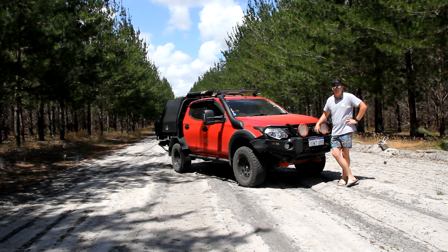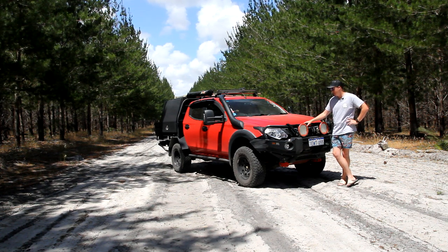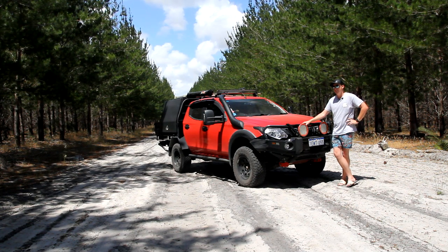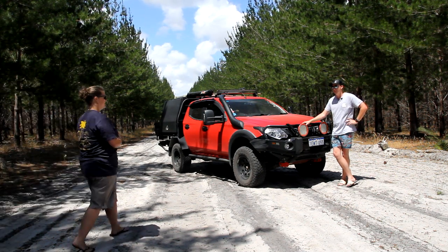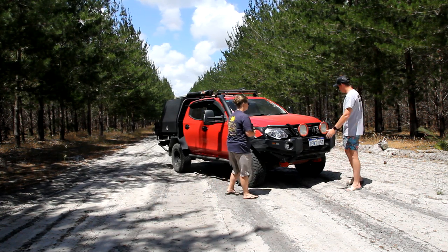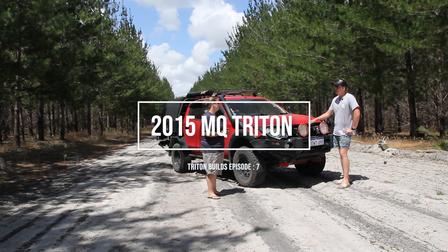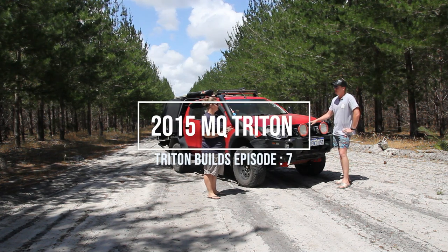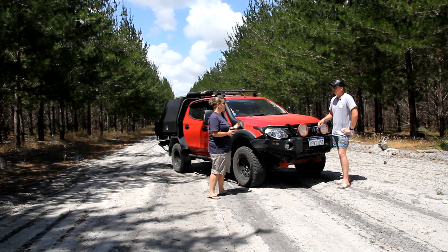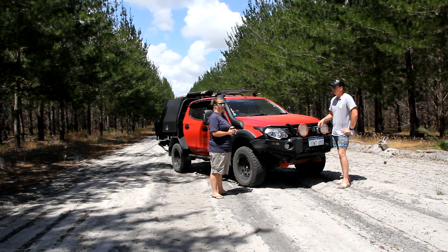Welcome to another episode of four-wheel drive camping and adventures. Today we have another Triton build, and the owner is here with us. She owns this absolutely awesome looking Triton — tell us about it. What model is it? It's a 2015 MQ Triton. I got it when it was six months old with 15,000 k's on it — it's now got 148,000 on it.